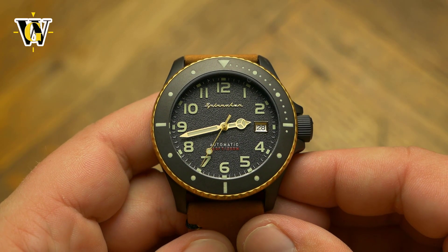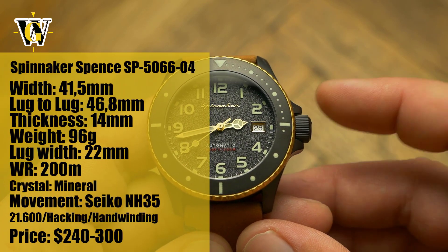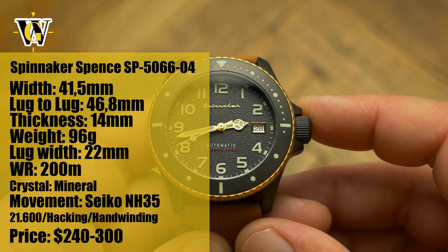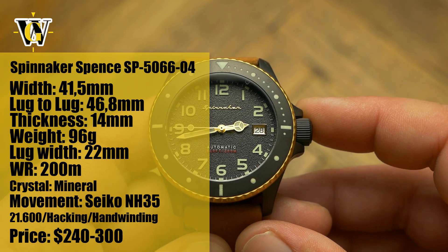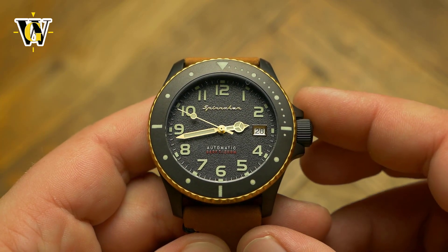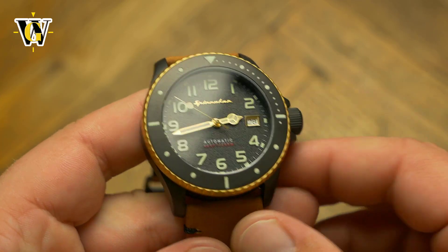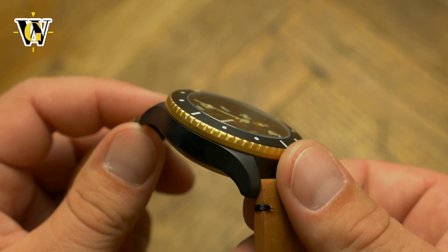Hi and welcome to another WatchGeek video. Today we get to review another Spinnaker and another Spence. I already reviewed the Spence Drab Edition with its stealthy matte black dial and bezel and minimalistic and simple hands and markers. This time we review a version that is a bit flashy thanks to the use of gold colored details.